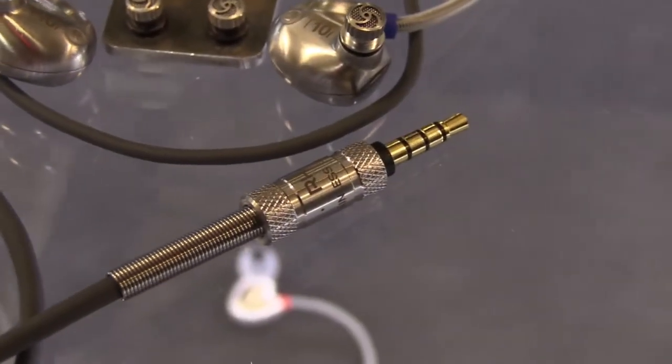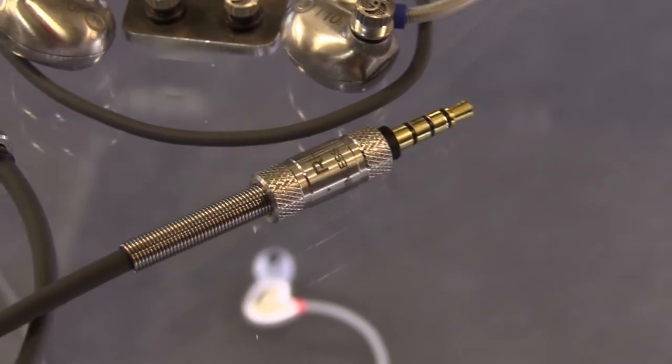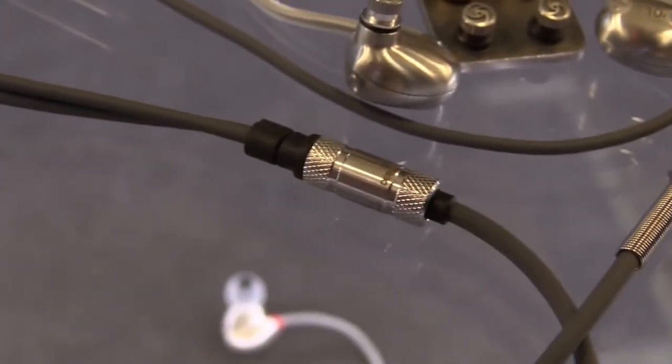The cable is taking its inspiration from high-end hi-fi cables. We wanted to make a very thick, very durable cable. It has a lot of oxygen-free copper cores in it, so it's very good at relaying the sound and it's not going to corrode at all. Same with the jack. It's inspired by high-end, full-size hi-fi, but we wanted to bring that to portable audio.